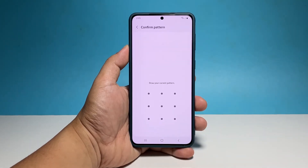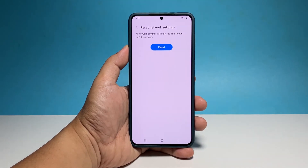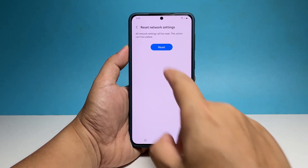If prompted, enter your security lock to verify your identity. Tap Reset and your phone will immediately reset all the network services.